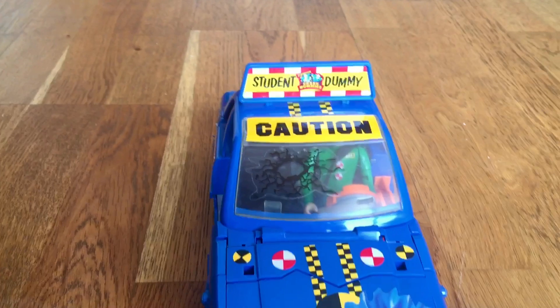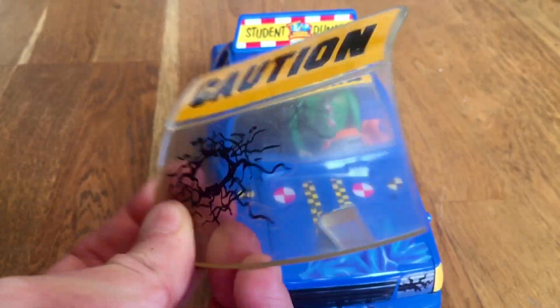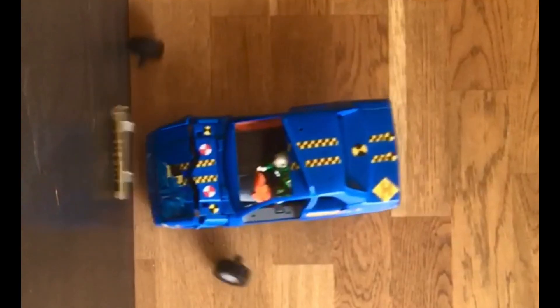The car came with an extra windshield, just in case you lost or broke one of them. And that's it. Thank you for watching. If you liked this video, remember to subscribe and leave a thumbs up.